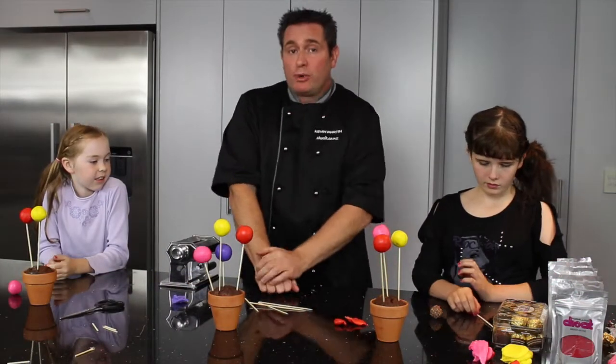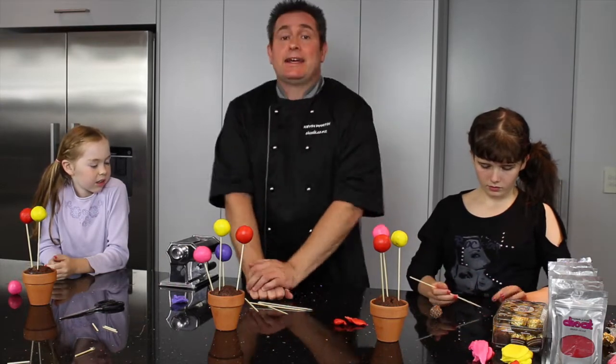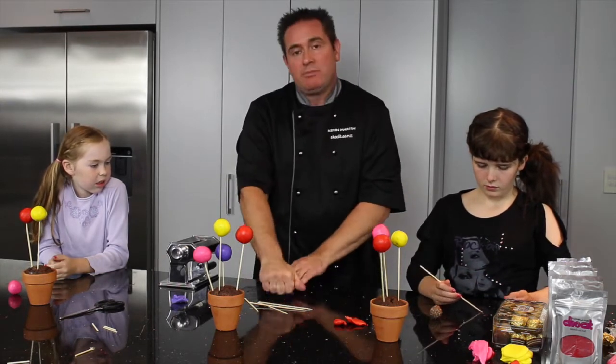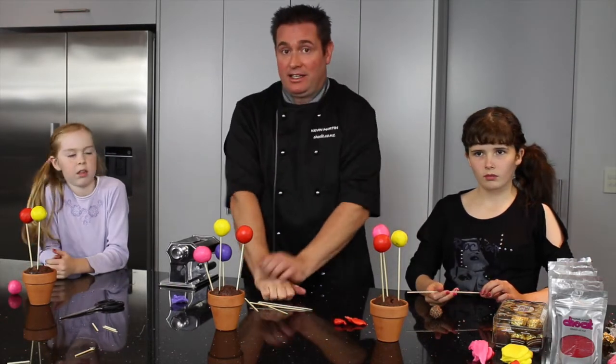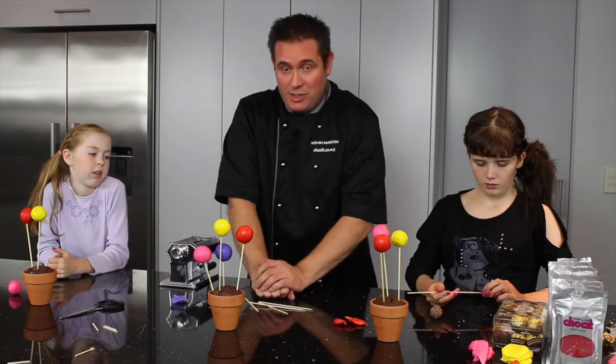It's really important with modelling chocolate that you don't put it in the microwave. It's like mayonnaise — if you put it in the microwave it splits, and the oil comes out of the chocolate and it goes into a big sticky mess like wet chewing gum. We really don't want this to be made with wet chewing gum.